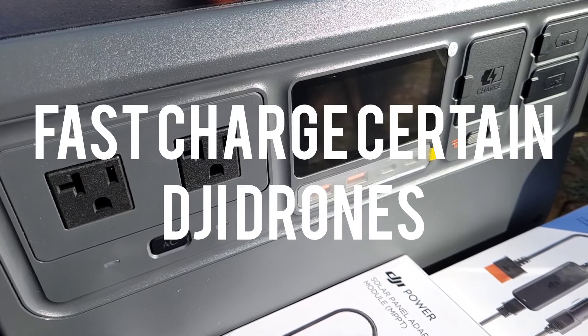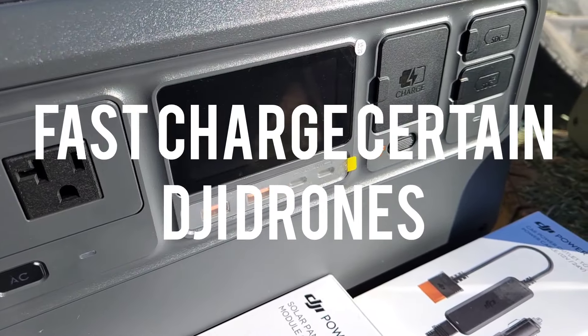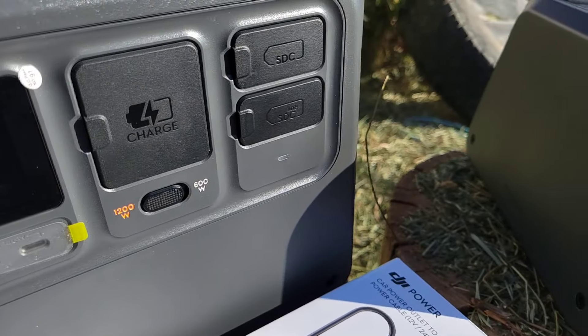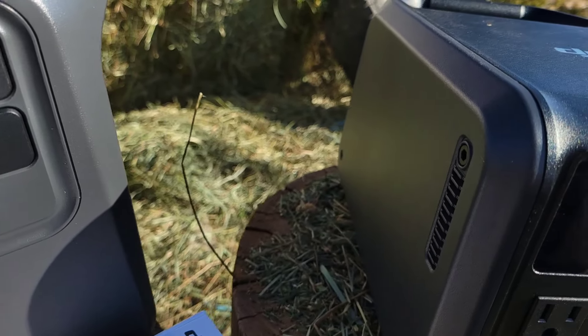DJI drone fast charging is exclusive to DJI power stations. Realistically, out in the field, if you don't drain your battery down below 20%, most drones can recharge in around 30 minutes.